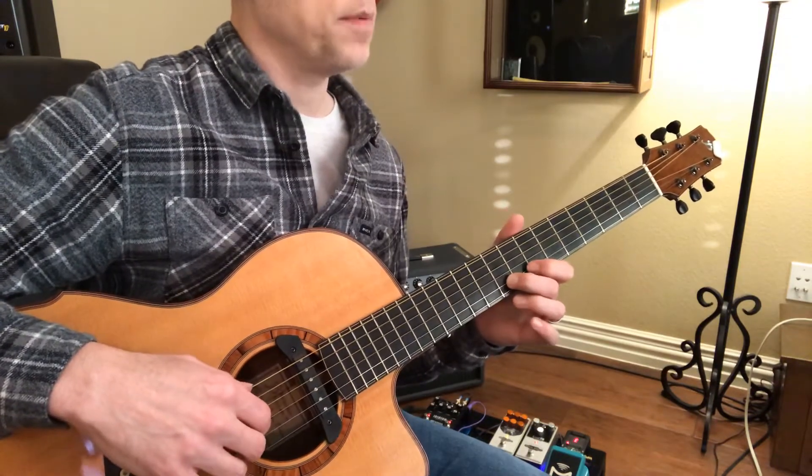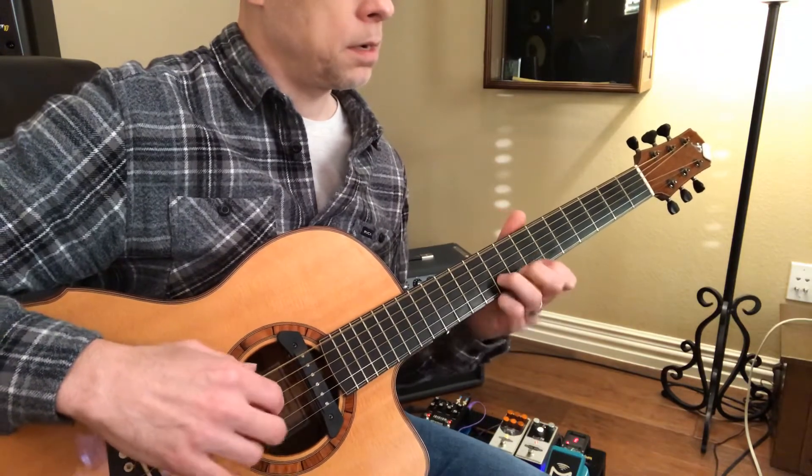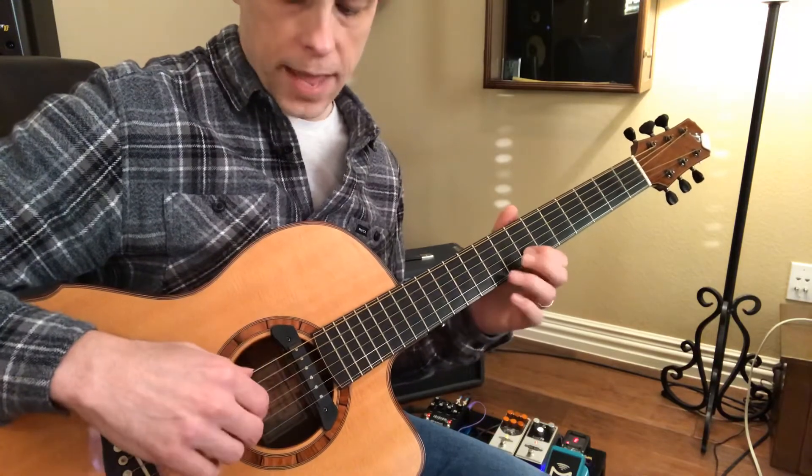I have that open F sharp string. Sometimes that F sharp I just think sounds cool.